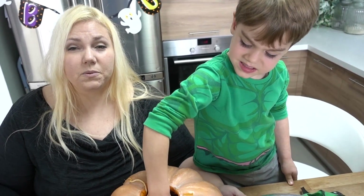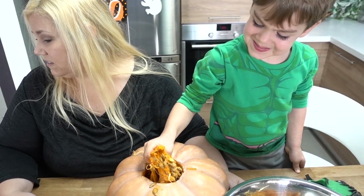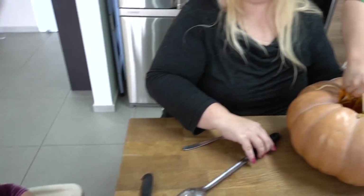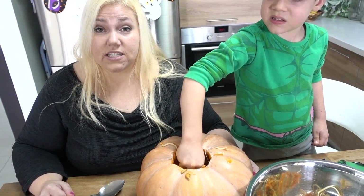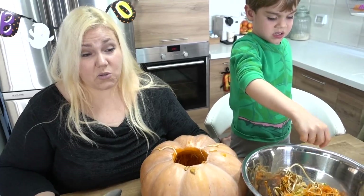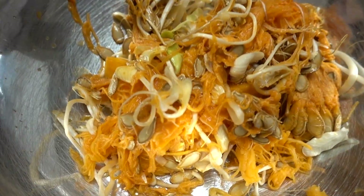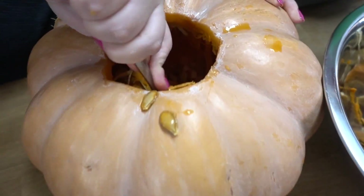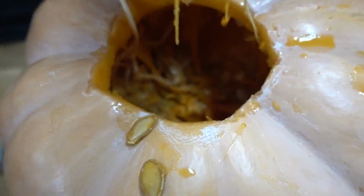We were actually carving pumpkins in seventh grade. Boring, Mommy — move on. Really? We were carving pumpkins in seventh grade but my teacher didn't trust me, so she didn't let me use the knife. I had to be excluded from that activity. And that's a true story. My hands feel really dirty. Keep scooping — it's crazy, it's got more and more and more. Look at all that stuff.